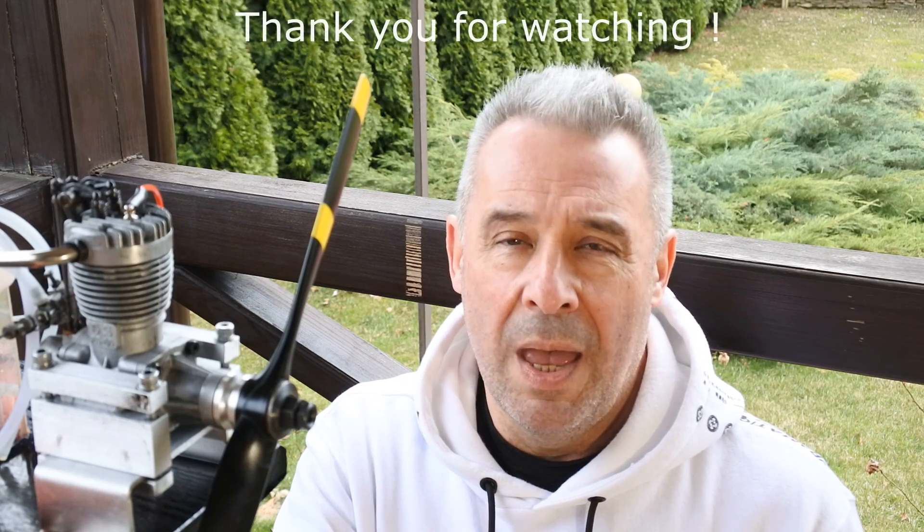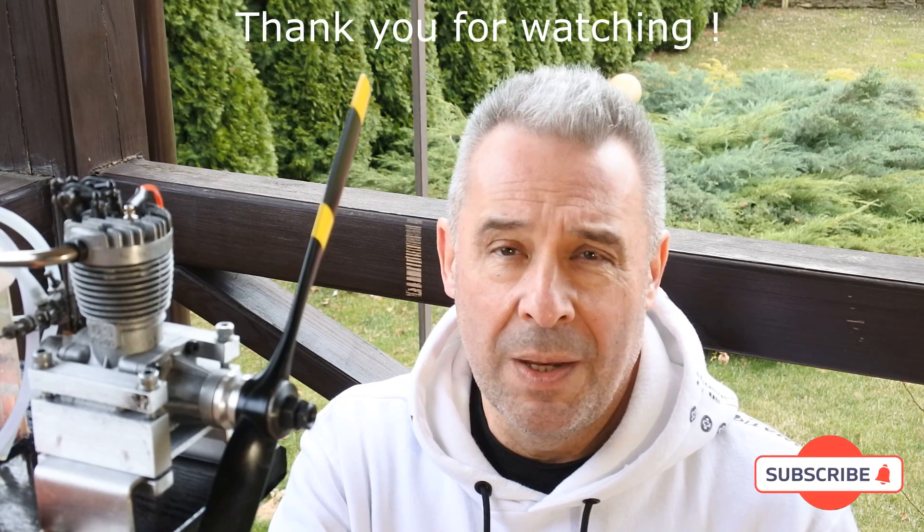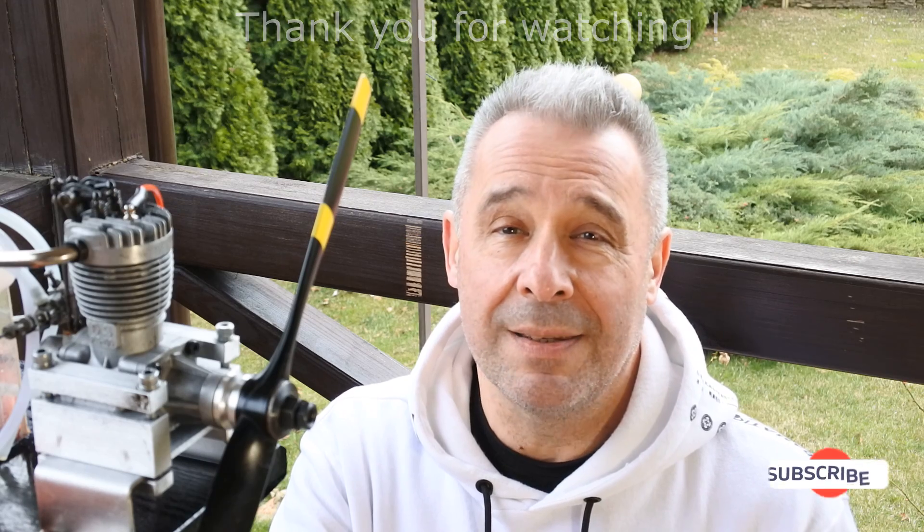The second surprise, which is very important, is the very linear throttle response of the OS FS60. Of course it should be well tuned before, but it's amazing. Thank you for watching, awaiting your comments. Wish you a very nice day and see you soon at CrazyEngine. Bye!